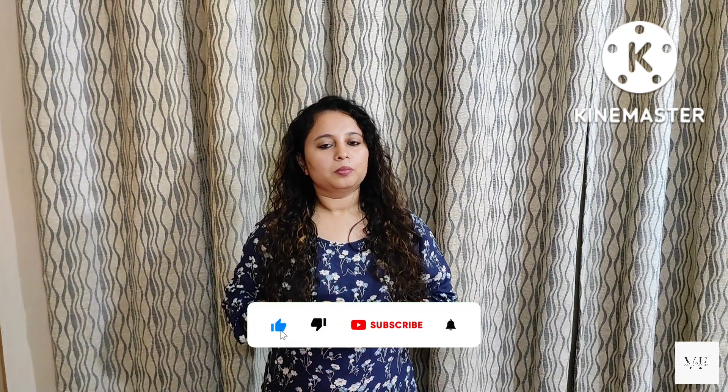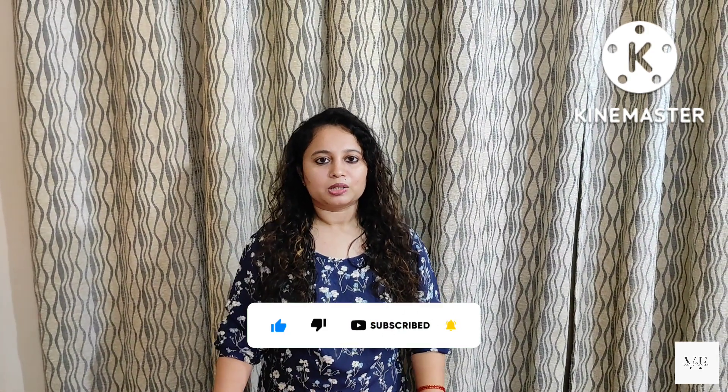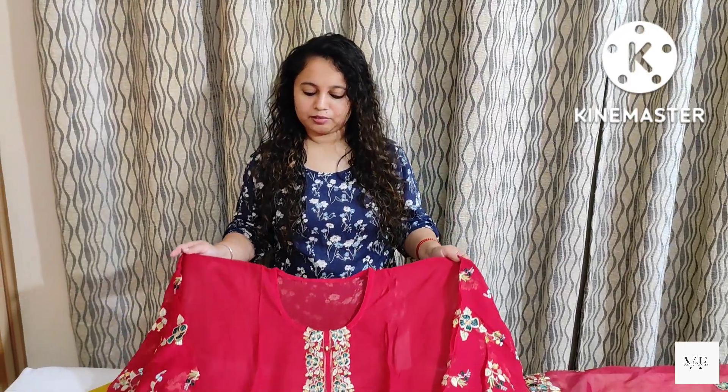Hello everyone, welcome back to Vishal Fabrics. Friends, today we have some different specials for you — mixed variety with reasonable prices and beautiful suits. Please watch this video without skipping. Subscribe to our channel if you are watching for the first time.